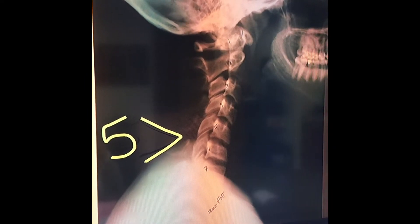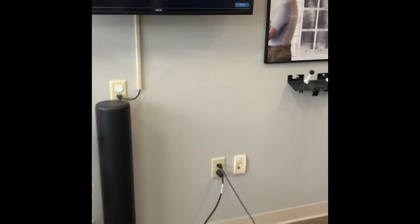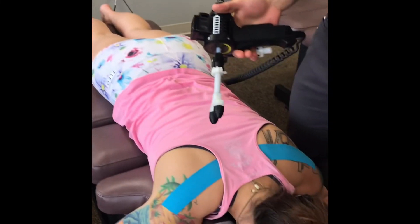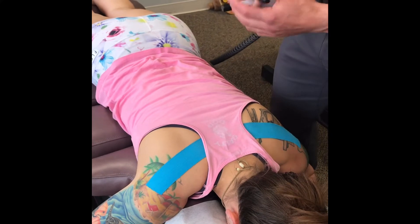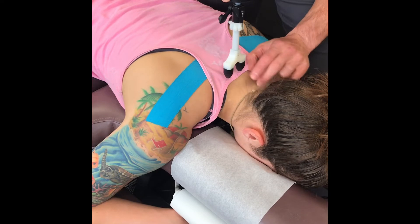So today we're going to do a little bit of a different adjustment. We're not going to use our hands. We're going to be using this adjustment instrument called the Arthrostim. The Arthrostim moves bones just like my hands do, but just does it in a little bit of a different way. So let's get started with that.